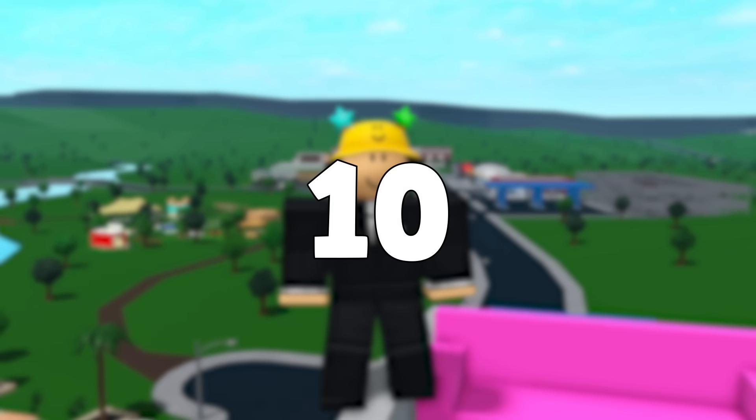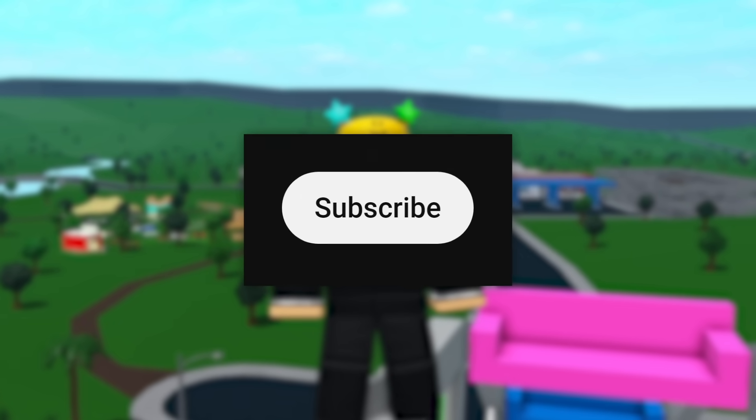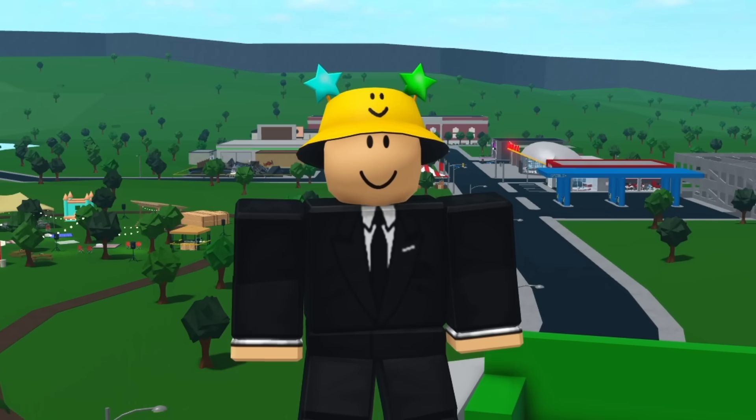Today I'm going to show you how to make 10 secret rooms in Bloxburg. Before the video starts, please go down and subscribe. My goal for the end of 2023 is to reach 100,000 subscribers, so any support is greatly appreciated.